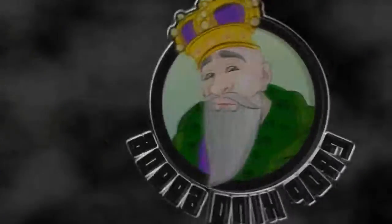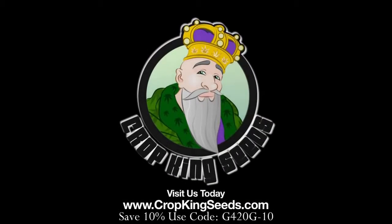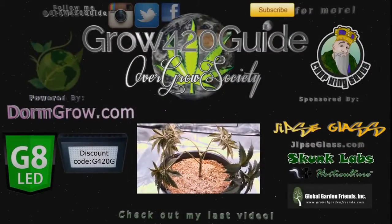Crop King Seeds — world-class cannabis seeds, available online or in stores.